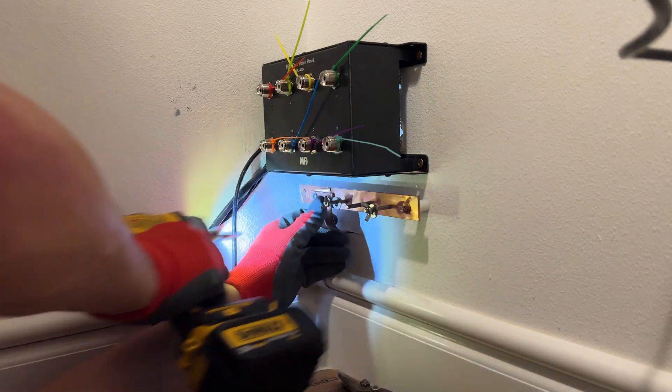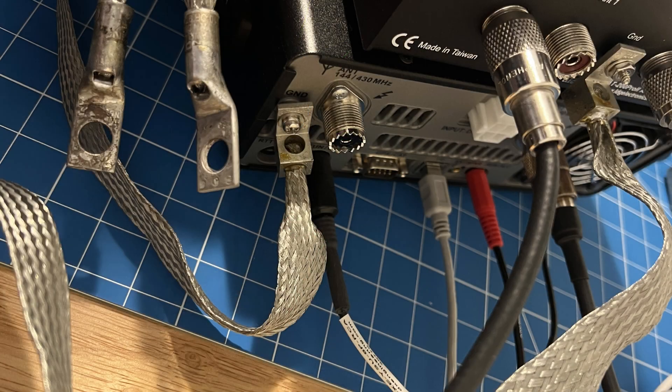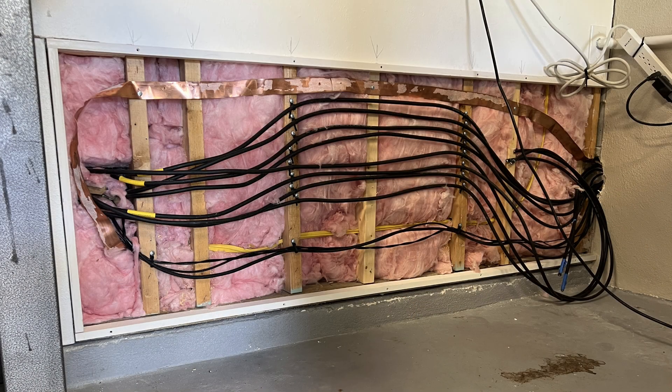Don't daisy chain your equipment. Take each one individually with a ground strap down to this ground bar. We've removed the drywall from the backside of this wall — this is in the garage, so it was easy for me to get access. You can see that the flat copper strap is coming out of the shack and then it goes up to the top side of the opening, traveling across horizontally as I get close to the exterior wall.